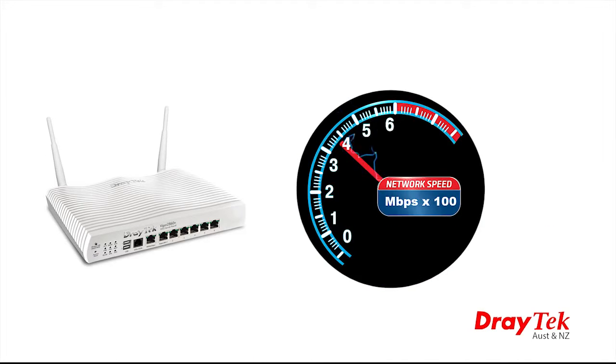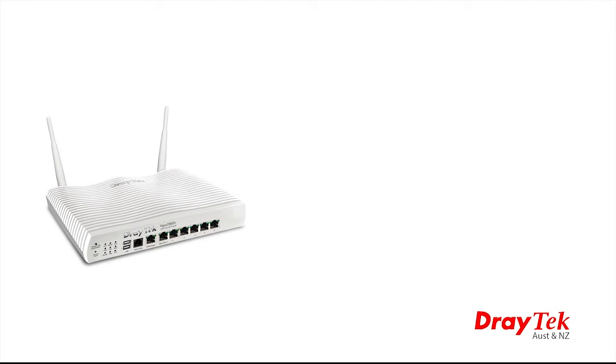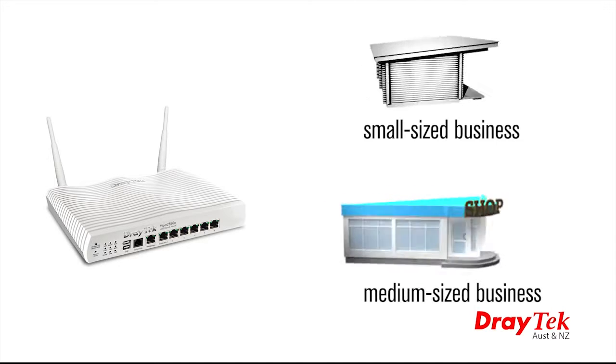This router has a rated throughput of up to 400 Mbps connected to a high-speed network, so it will easily handle the network load of a small to medium-sized business.